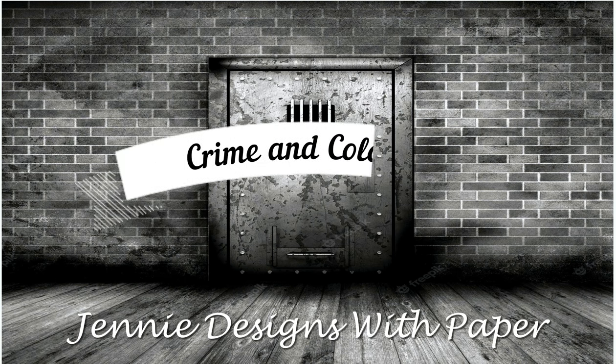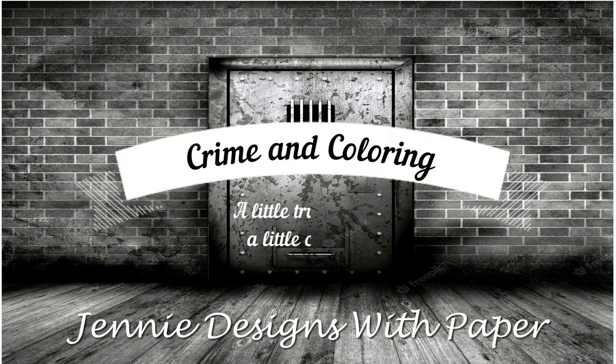Hello there, welcome back to Jenny Designs of Paper and this week's episode of Crime and Coloring, where we take an alphabetical journey through the United States and revisit some of the earliest crimes.